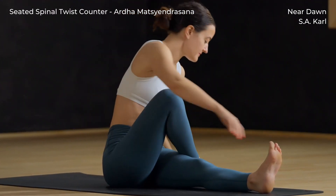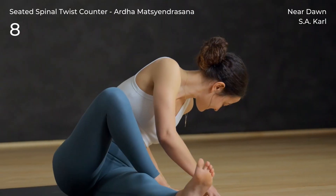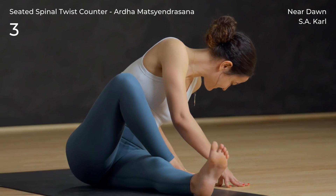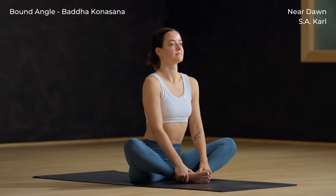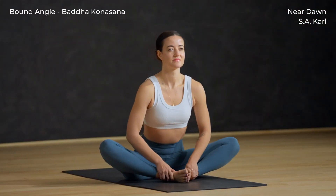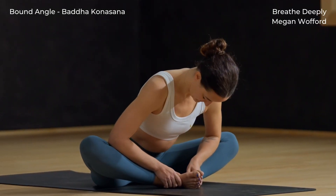Release and find a counter twist — walk both hands over to the left, let your head be heavy here. Release the twist. Bound angle pose: bring the soles of the feet together, feet pulled in close to the body, knees open wide. Begin to hinge forward and inhale to lengthen your spine. Keep the spine long and exhale, soften down even more.